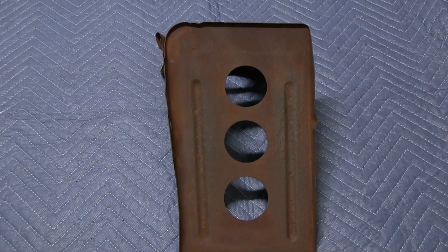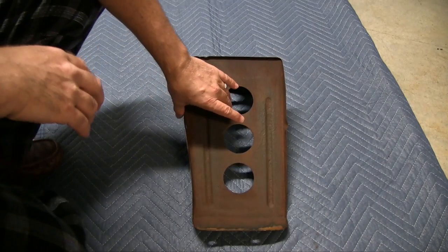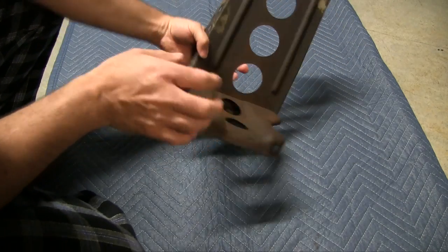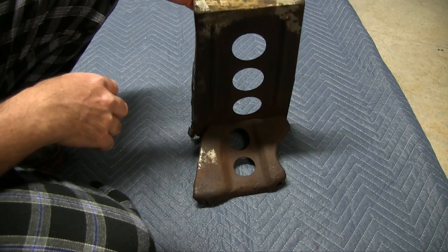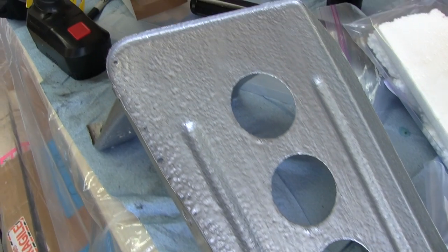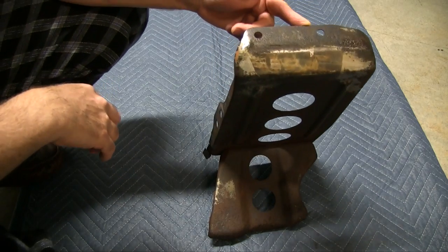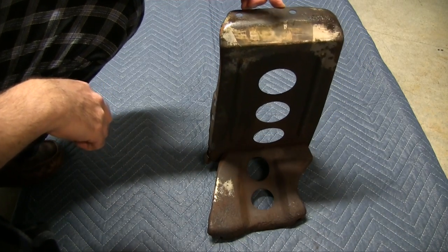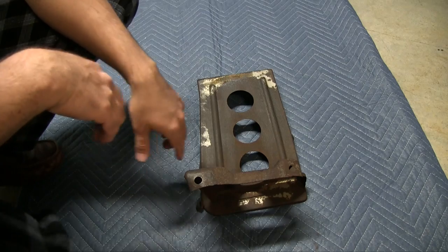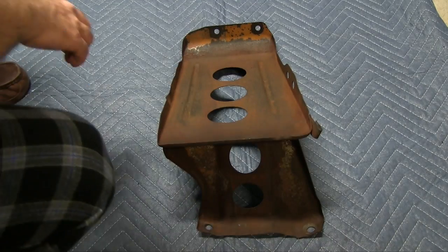Thanks to Fritz over at rx7club.com, I've got a new battery tray. Back in episode 15 I worked on my other battery tray that came with the car — put it in a blast cabinet, and a highly corroded item in a blast cabinet took forever to get clean. It had a whole bunch of pinholes by the time I was done, and I applied POR-15 with a brush so it didn't come out as nice as I wanted. Now I've got a new one. I'm going to do a chemical dip on this one for a better cleaning process, and I'll spray the POR-15 since I now have a spray gun.